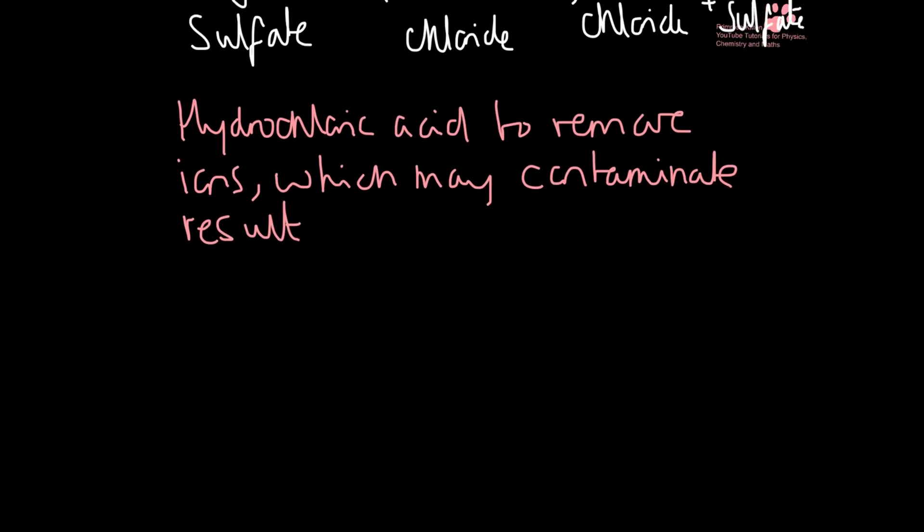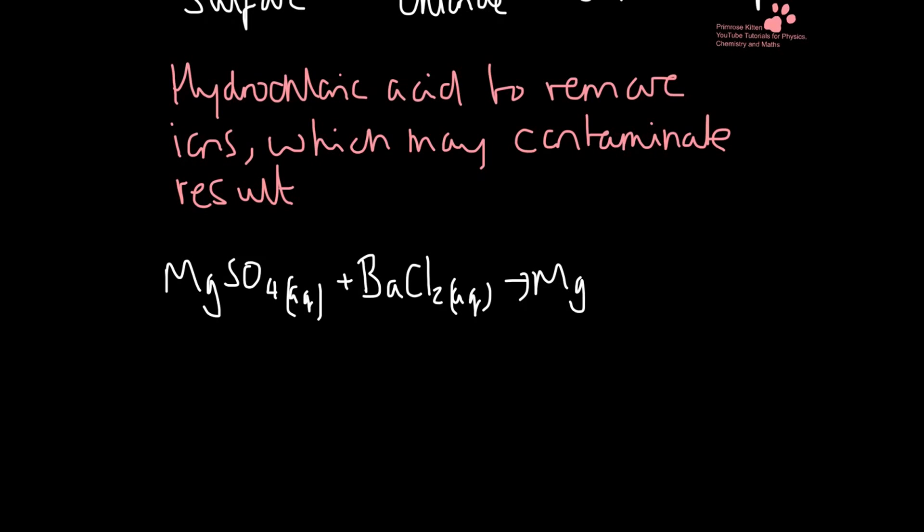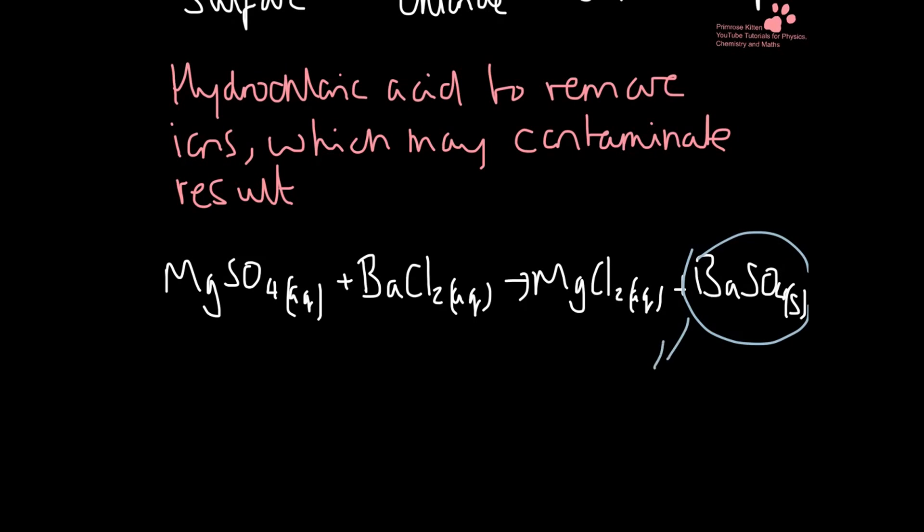So the reaction that we actually had happen was between the magnesium sulfate. And it's this one here that is cloudy — that's going to give us our white precipitate, which is evidence of sulfate ions being present.